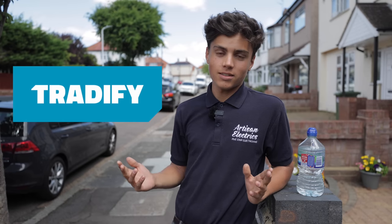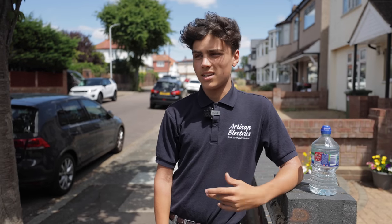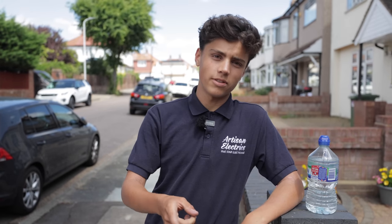This video is sponsored by Tradify. It's an app that we use in Arts and Electrics to help manage what we're doing on a day-to-day basis. I like being able to see who I'm working with tomorrow so I don't have to text everyone — am I working with you John? Am I working with you Corey? We've got a link in the description where you can get 50% off for the first three months.